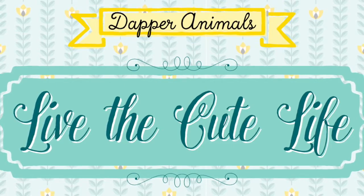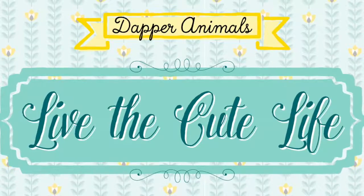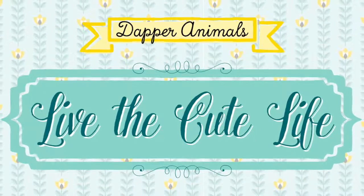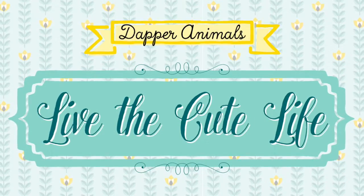Cast your cares off in pastels and tie your troubles in bows — make a friend in fashion with Izzy and Coco. Yeah, this is the cute life! Hello, today we are introducing the Living the Cute Life series. I'm Coco, I'm Izzy.